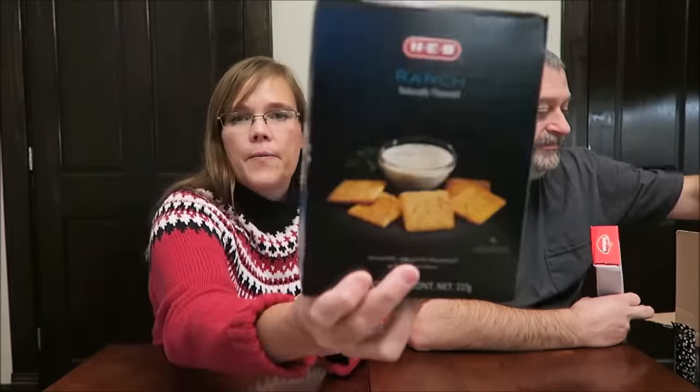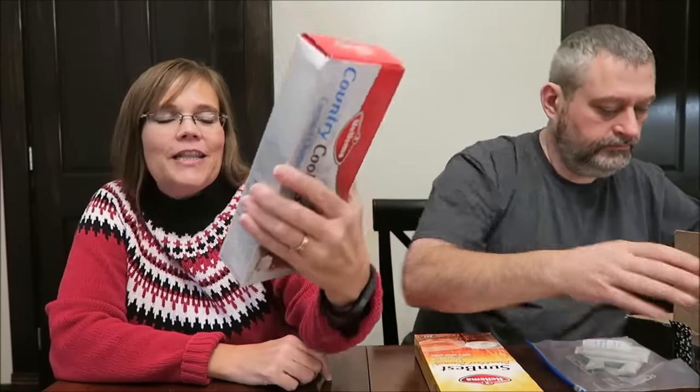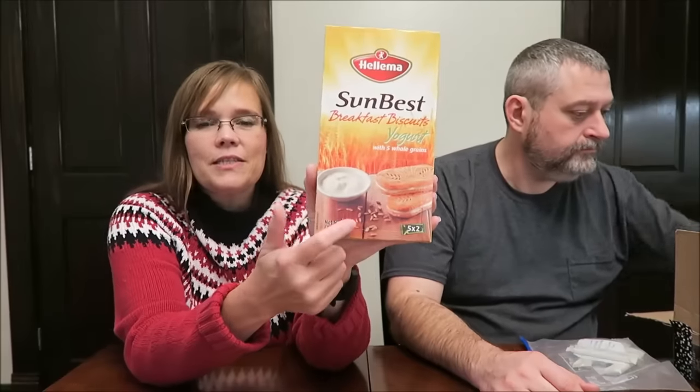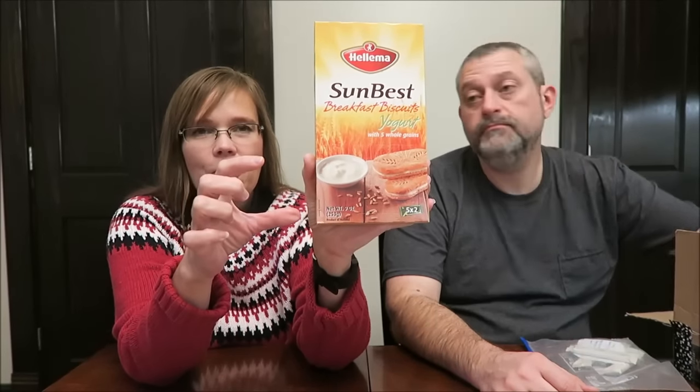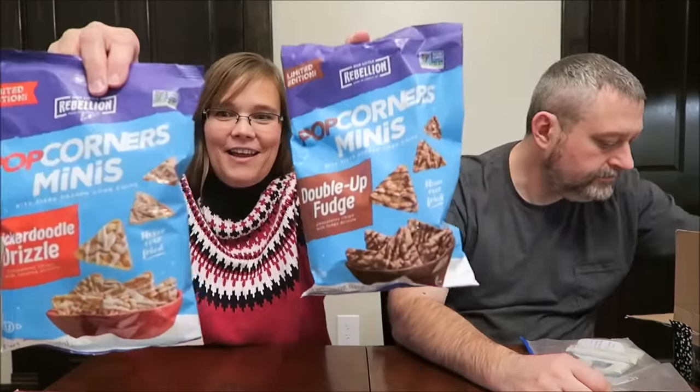This is H-E-B Ranch Flavored Crackers — those look really, really good, nice thick crackers. Helema Country Cookies, coconut and chocolate — half of it has chocolate on it, and I guess it has coconut throughout. Helema Sun Best Breakfast Biscuits with yogurt — this is the brand that had those weedy biscuits dipped in chocolate that I love. These are Our Little Rebellion Limited Edition Pop Corners Minis, Snickerdoodle Drizzle and Double Up Fudge — gluten-free, made in Liberty, New York. Those look fun.